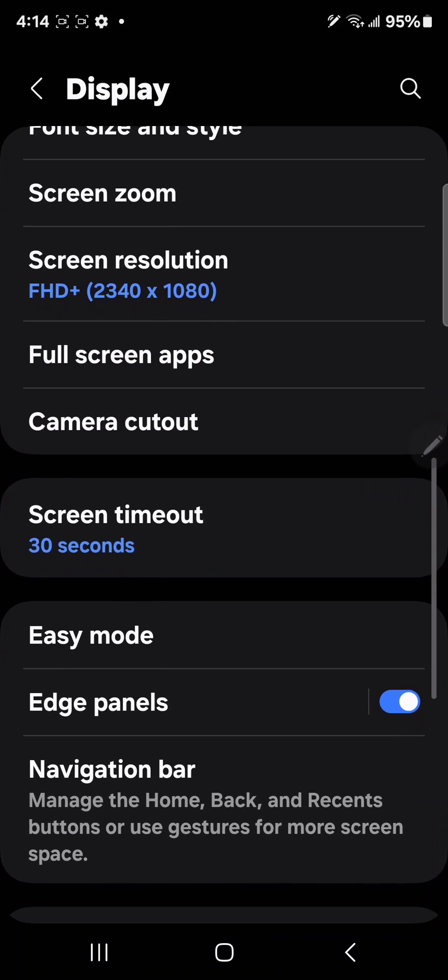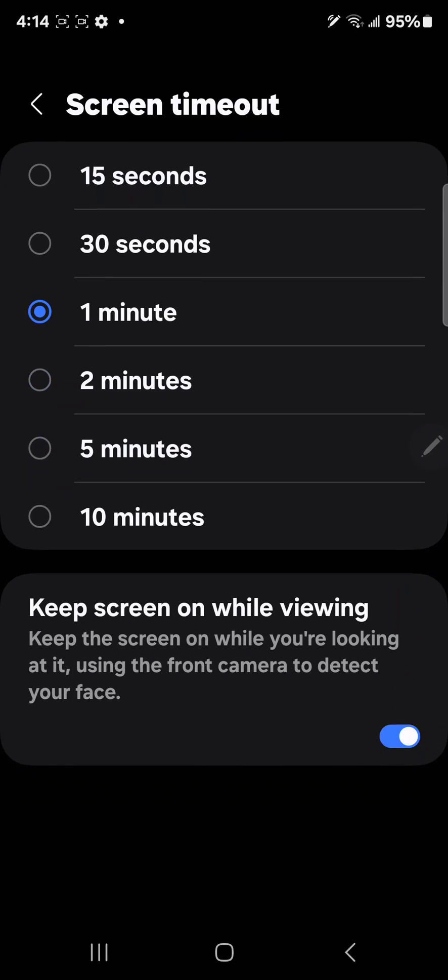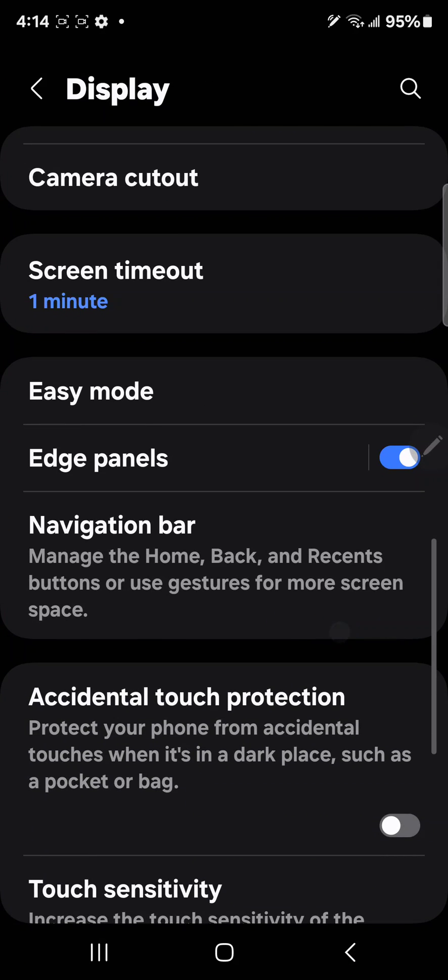Next thing is screen timeout. A minute is fine — 30 seconds is not enough. Also, keep 'keep screen on while viewing' enabled. It's really annoying when the screen turns off while you're reading.